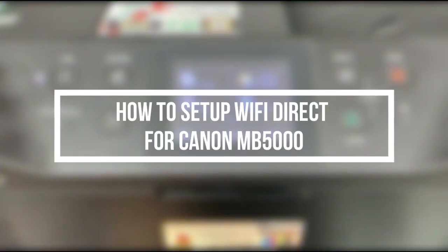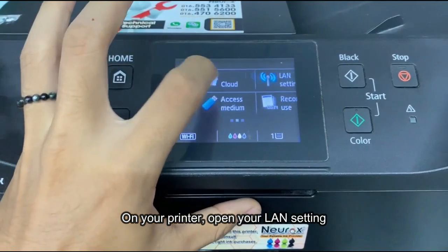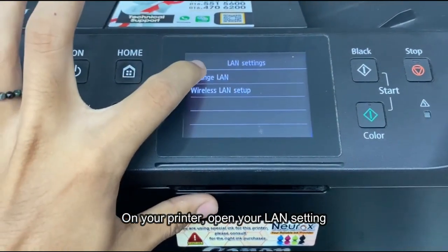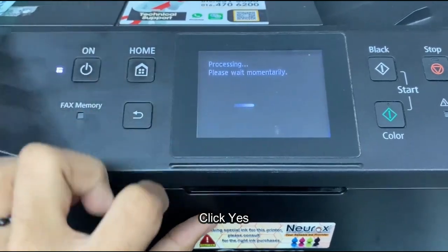How to set up Wi-Fi Direct for Canon MB-5000. On your printer, open your LAN setting. Click on activate direct connect and click yes.